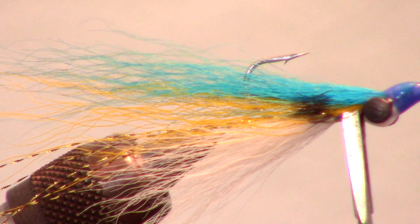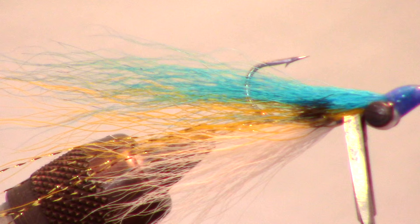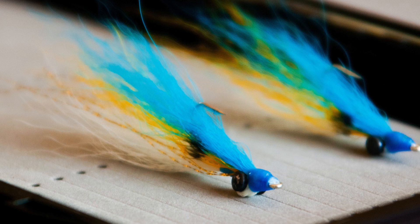As with all Clouser Minnows, the dumbbell eyes give this fly a jiggy action and will help get it down to where the fish are. If you like this sort of thing, please subscribe and leave your questions in the comment section below. Now go catch some fish!